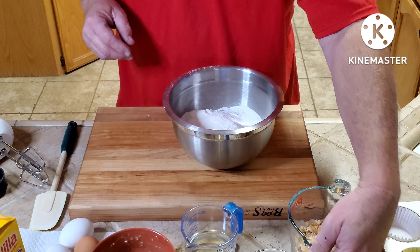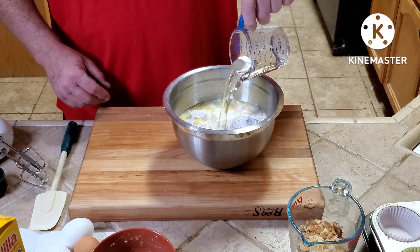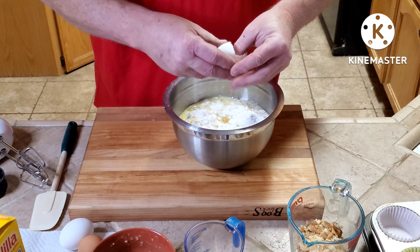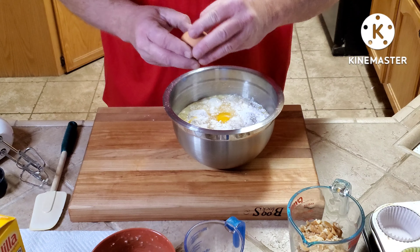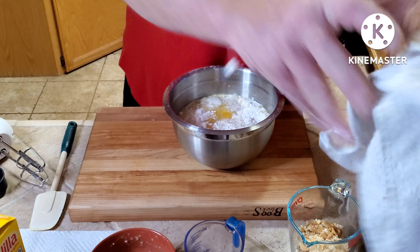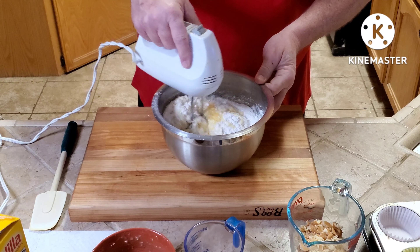To that I'm going to add one cup of milk and half a cup of vegetable oil. Then we're going to mix this up really well with a hand mixer for about two minutes.